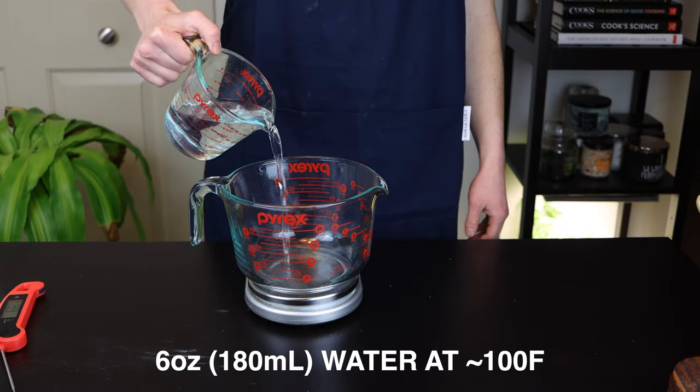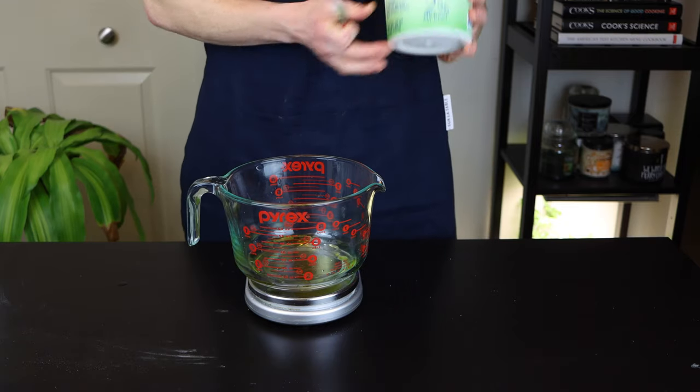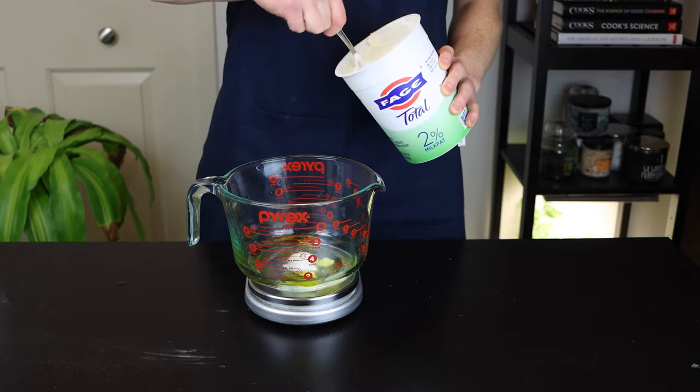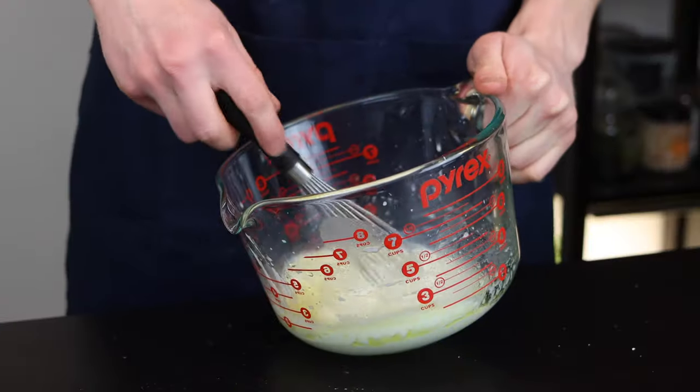In a separate bowl, combine 6 ounces of warm water at about 100 degrees Fahrenheit, with 14 grams of olive oil, and 42 grams of yogurt with at least some fat content. You don't necessarily have to use full fat yogurt, but for the best results, just avoid using non-fat. Whisk those all together until they're thoroughly incorporated.